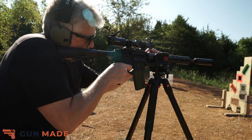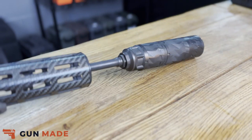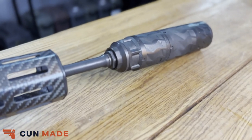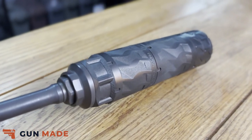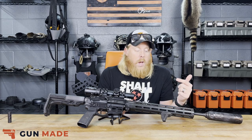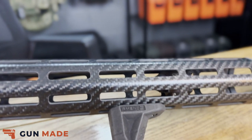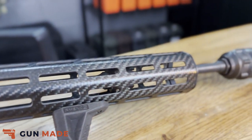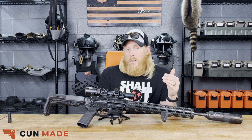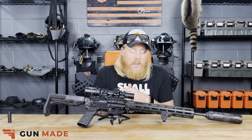Tip to button, the barrel itself is a 16-inch pencil barrel. If you don't know what a pencil barrel is, they basically take a regular barrel and shave the majority of that excess weight off, giving you a super skinny, lightweight barrel. That feeds into a Faxon Firearms adjustable gas block, so you have the ability to change and tune the gas system to your liking. We did not mess with it at all — it was a little gassy at high round counts, but nothing unbearable.